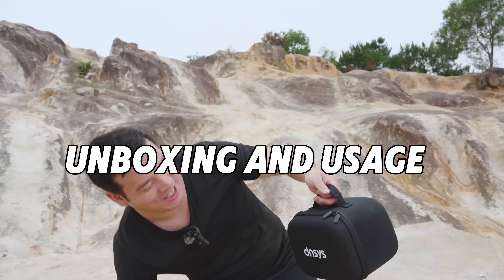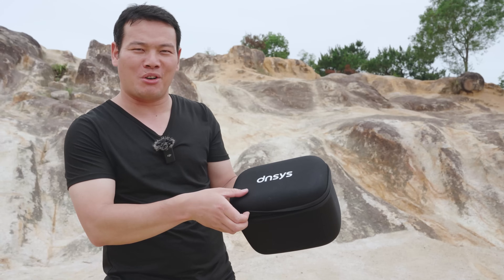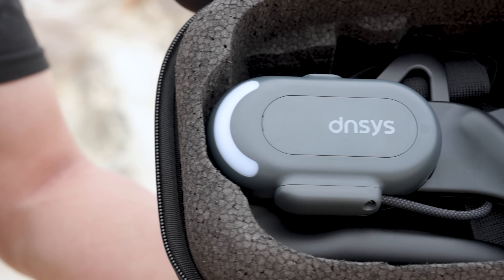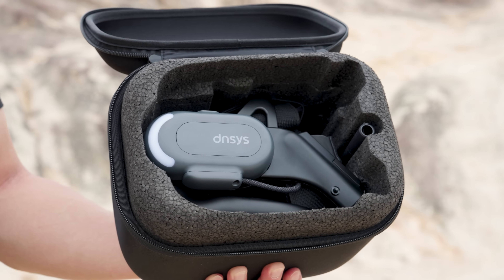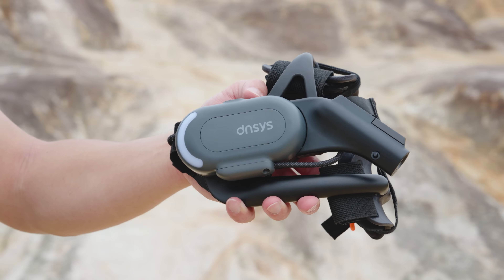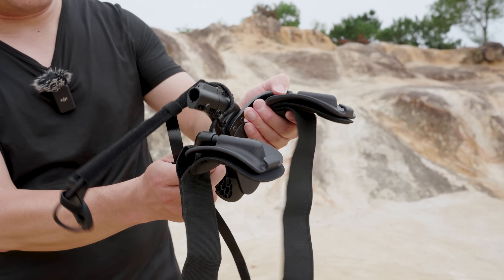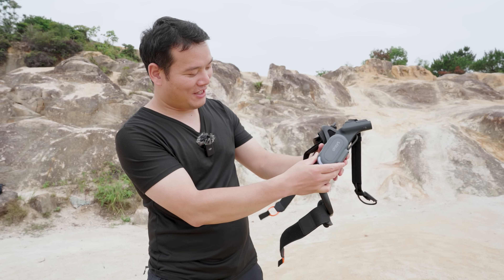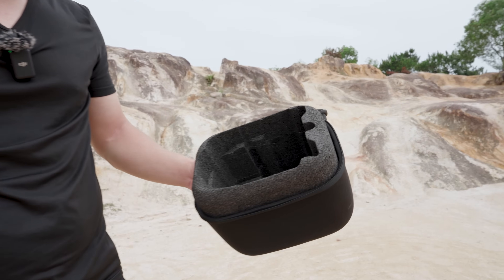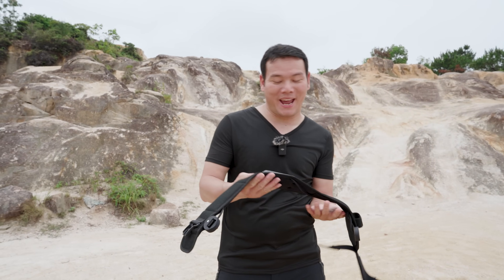Unboxing! Let me show you what's inside really quick. By the way, this is a prototype, so the final version you receive might be a bit different from what you see now. World's first lightest knee exoskeleton from Densys. It's so light. Let me just unfold it — just like that. This is how it looks when fully unfolded. We also have a support pad here, and don't forget the belt.